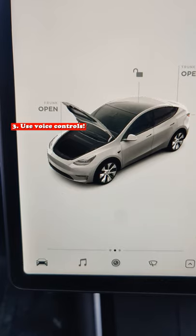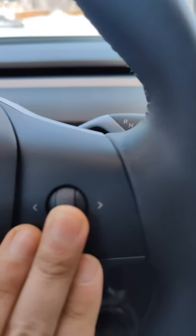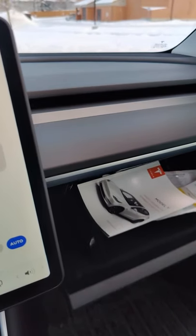Last but not least, make sure to utilize the voice control on this car. You can pretty much access anything. So here's an example: Open glove box. Easy.